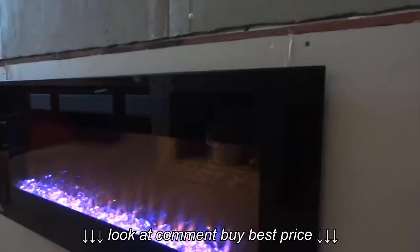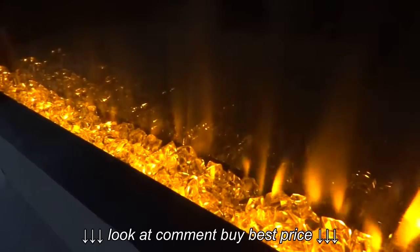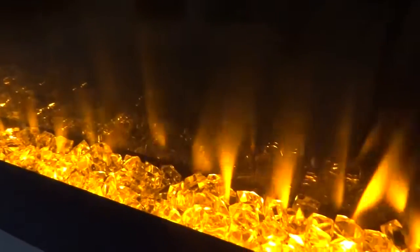We'll give you a side profile view to see how tight it is to the wall. This is a slow motion shot so you can get a good look at the ember bed and the different colors.